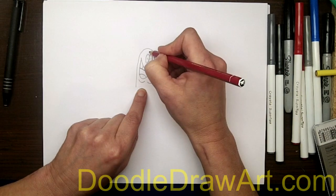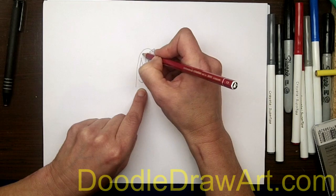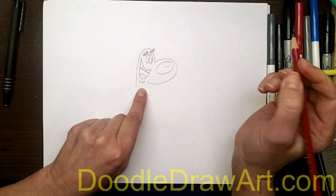Then we have his eyebrows, and they are like pieces of licorice, just above his eyes here, on a bit of a diagonal. Two black eyebrows, just like that.